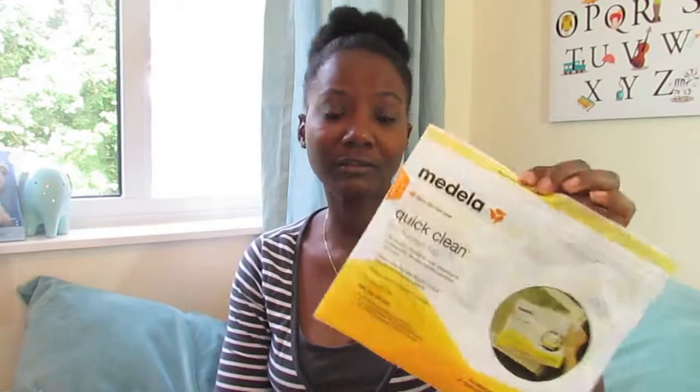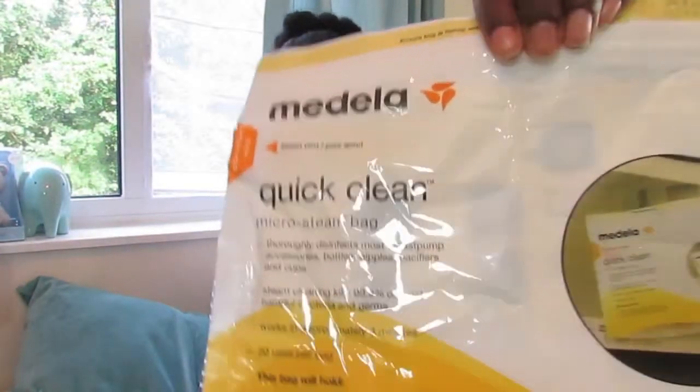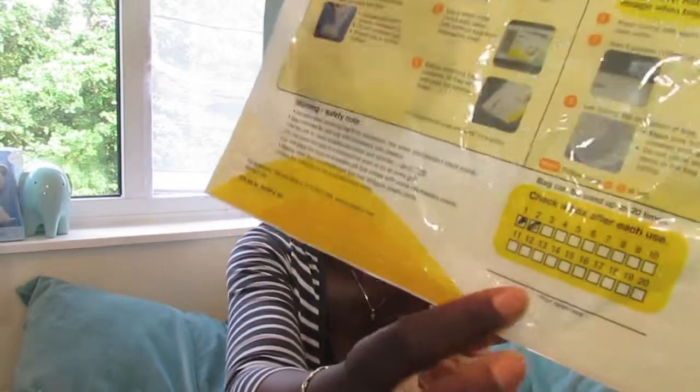I'll share how I sterilised things. I did try the Quick Clean microwave bags from the same brand — I got a bundle when I bought this off eBay, which gave me storage bags and some of these. I tried the microwave sterilise bag and it works. It has a thing where you mark off how many uses, because you can reuse them. For the hose, it recommends using the bag — you just put enough water just over the hose.